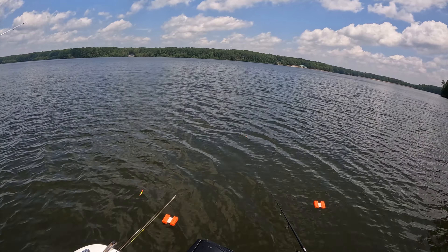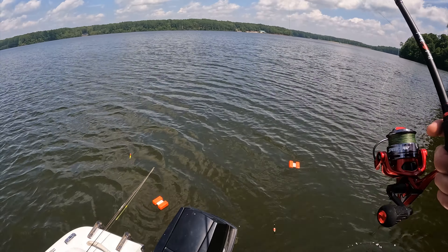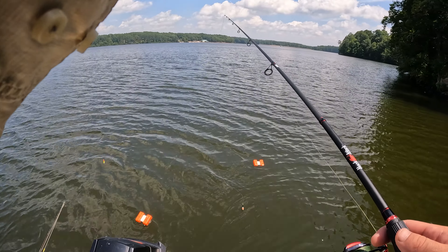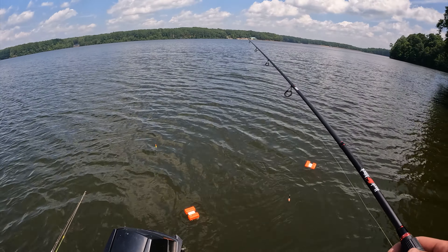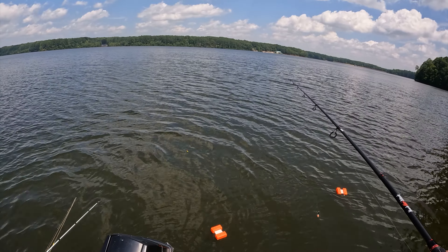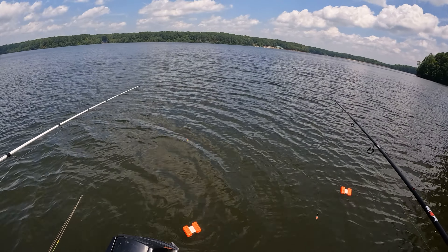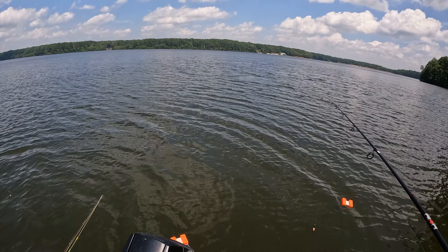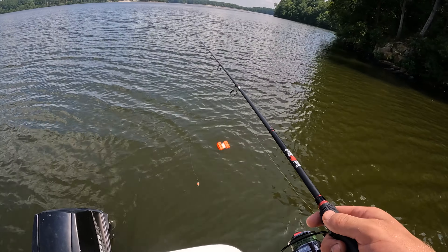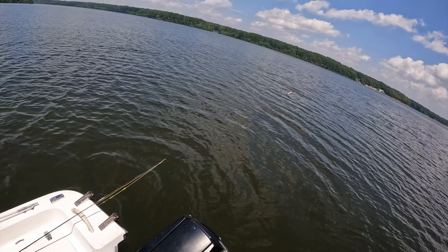I want mine right here — yeah, I want mine right here too. The closer to the boat the better; seems like they like the shade. There he goes — he let go of it, he's just playing with yours. There he goes — you gotta wait, you gotta wait. I'll put mine over there and catch him before you get back.